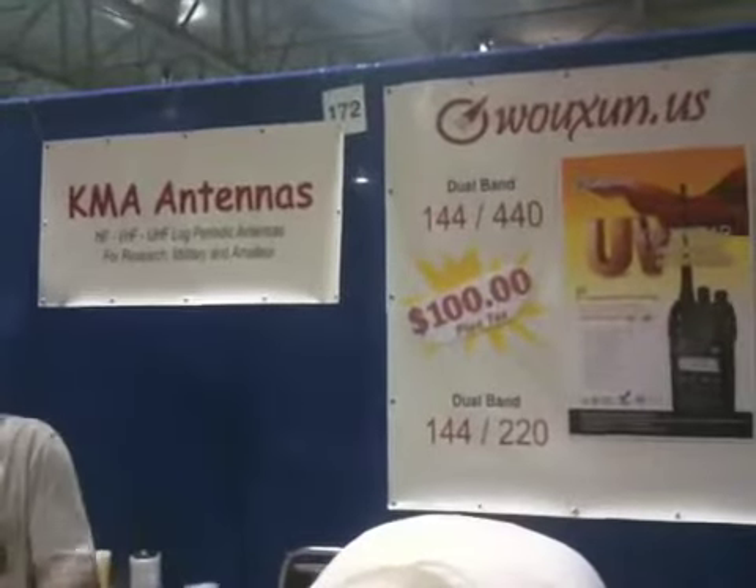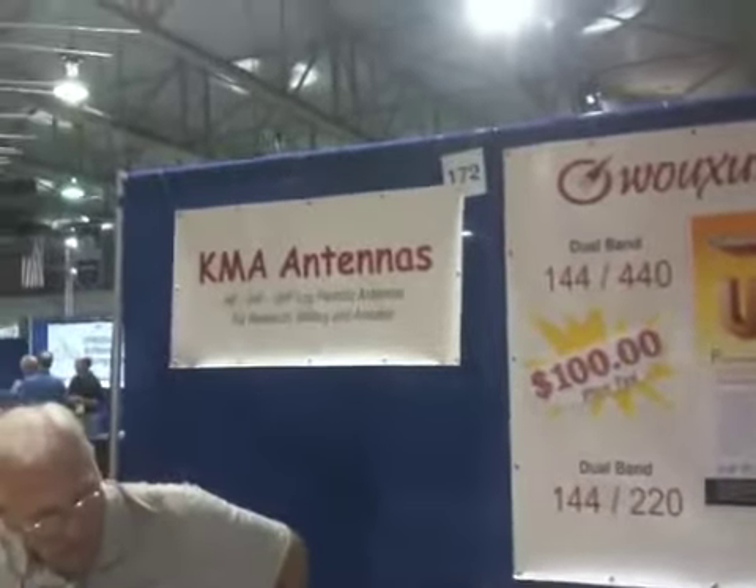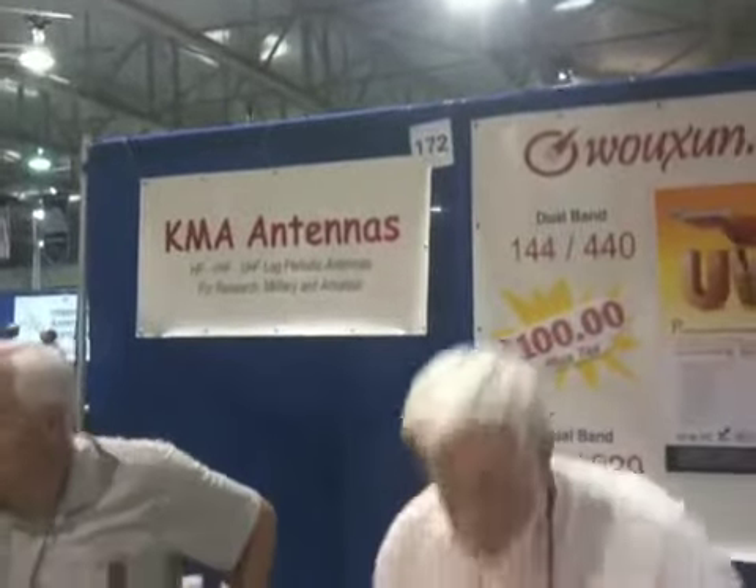These are the guys that are selling them. The company is KMA Antennas. How many have you sold? Waxon.us — the website is Waxon.us.